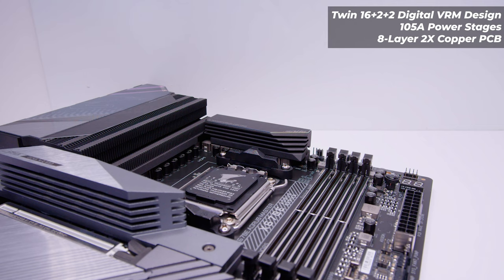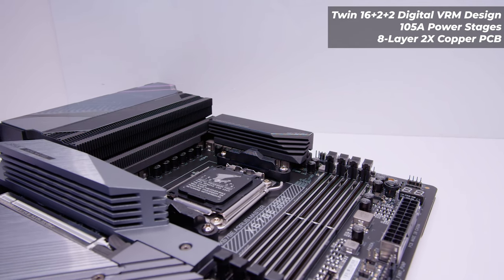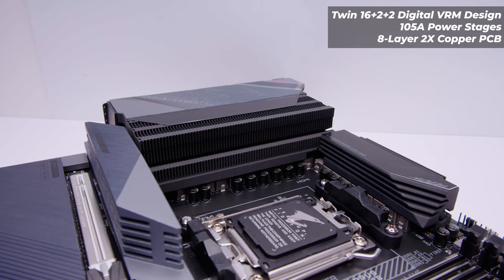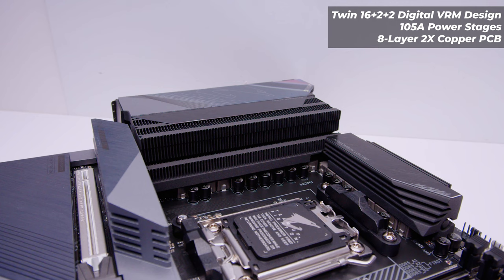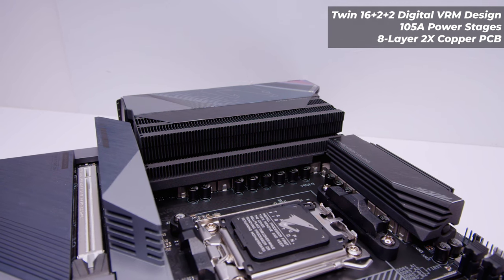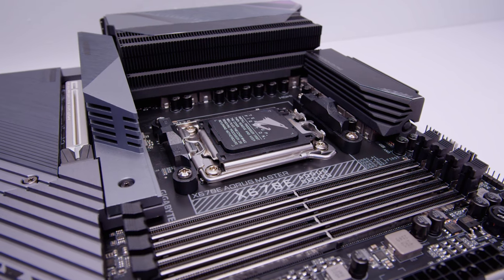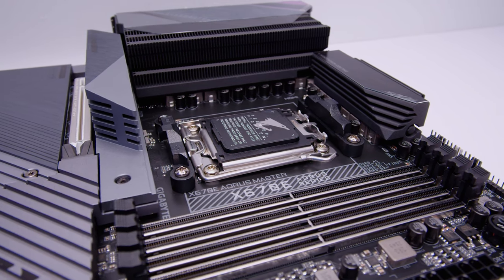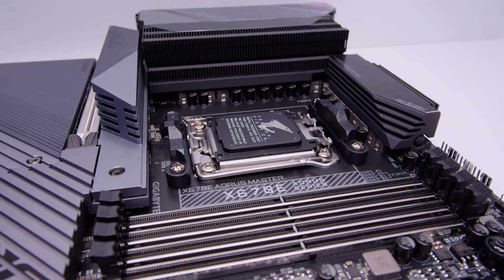As far as the VRM layout, the X670E Aorus Master features a 16+2+2 phase digital VRM setup with 105-amp power stages. As you can see, the VRM cooling is quite extensive. This board features AMD's brand new AM5 socket, which is actually LGA 1718. If this is your first time seeing the socket, you'll notice a few things.